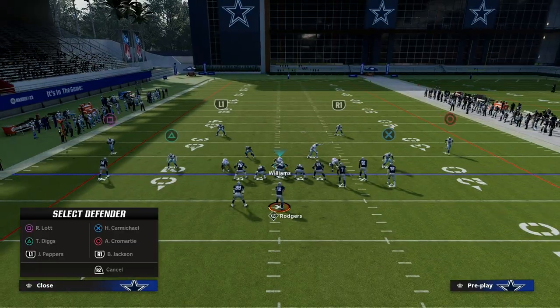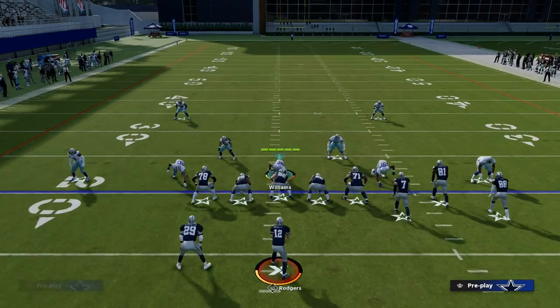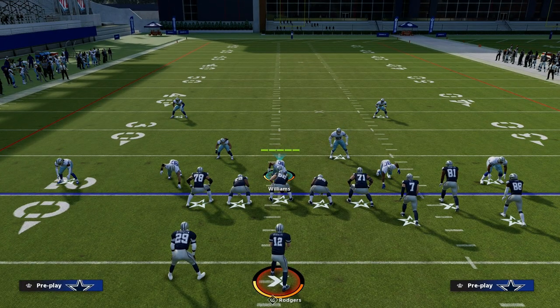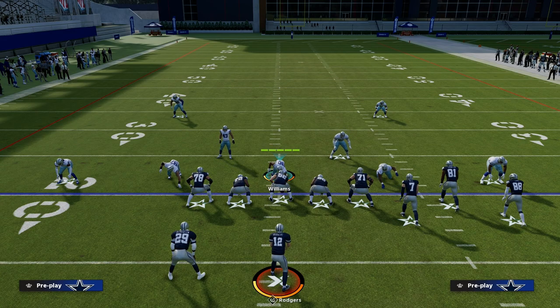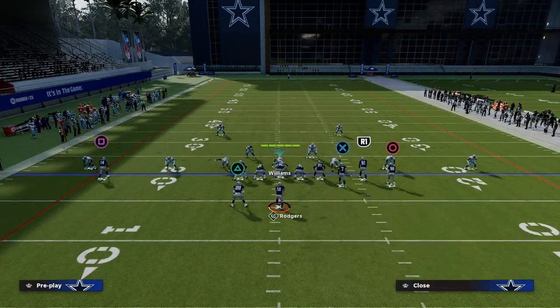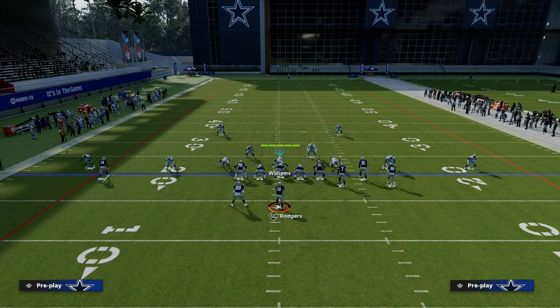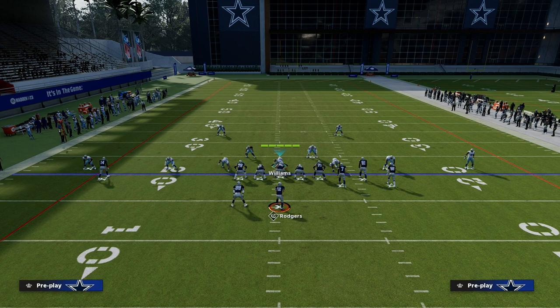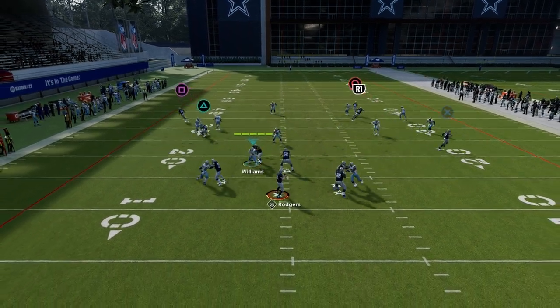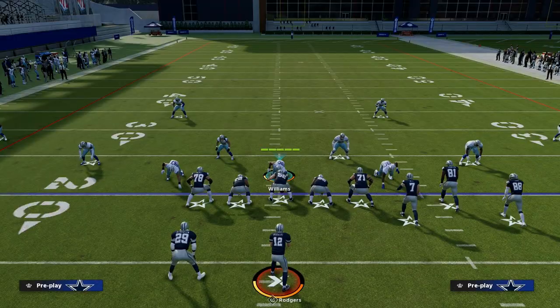This is a great tip for slowing down any kind of bunch set. I love mixing this in whenever I'm playing dollar — it's a really good defense because you can disguise it. It's very difficult for the opponent to know if you're playing match man or zone; you want to keep it that way. If I run a standard flood concept on the right side, we're going to be able to shut down this concept completely because we have these match quarter zones playing super effectively.